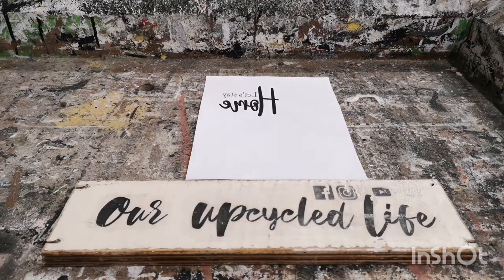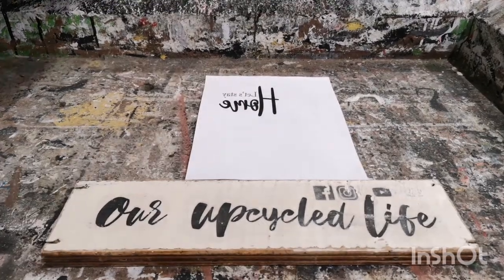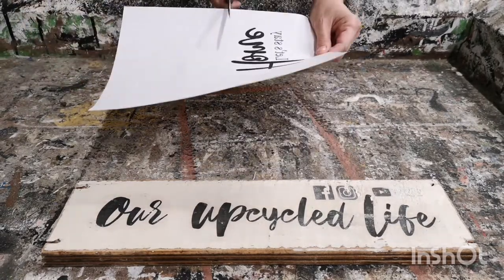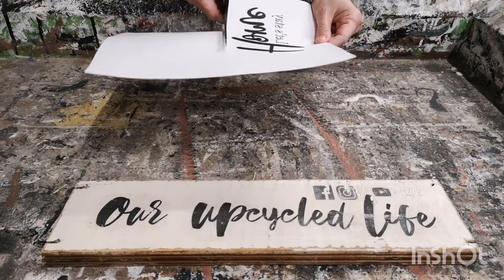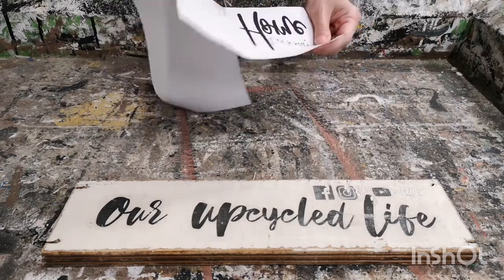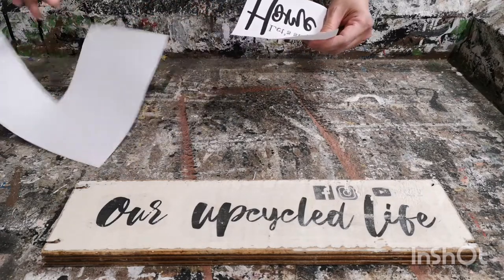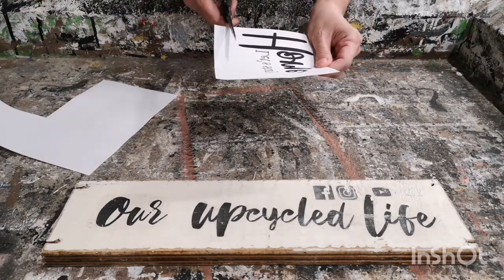After I design my graphics in PicMonkey, I take it over to my word program and size it to the size that I want it for my project. You also have to make sure that when you make the graphic, you flip it so it's the opposite way — so when you put it on your project you're going to be able to read it. If you don't flip it, it's going to be backwards.